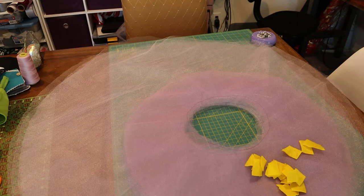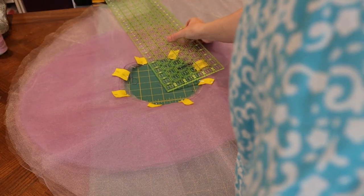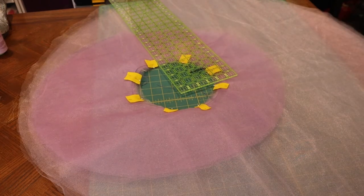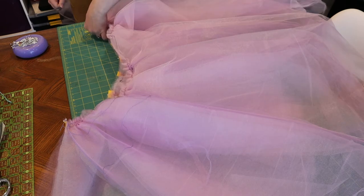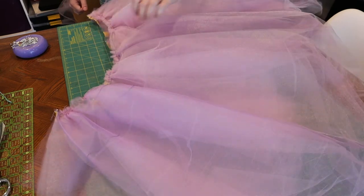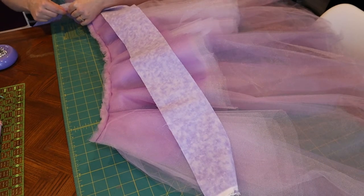Anyone who's worked with tulle knows that it's very slippery. If you've noticed the little yellow fabrics I've been using, those are pieces of fleece — if you put your pin through those pieces, the pin won't fall out of the tulle. Once everything is pinned, you'll need to decide what is going to be the back of the skirt and then cut out an opening. Your high-low skirts are now ready to be pinned to the bottommost layer. Pin all the layers together and then use that basting stitch to gather down so that everything fits snug. Run it through the machine so that the layers do not separate, and then attach the waistband.